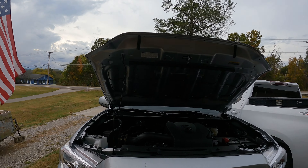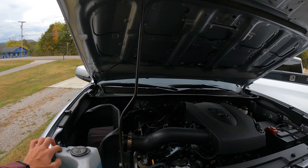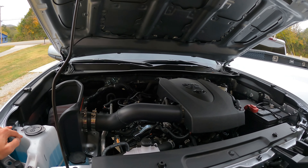How's it going today guys, Trucks and Water here, and you're probably wondering why I've got my hood popped on my 2022 Toyota Tacoma SR5 with the V6.